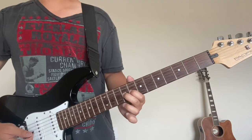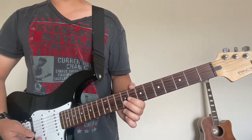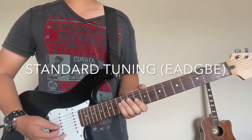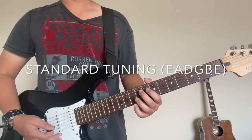Alright, so here we go. Before we show you what to strum, first let me tell you that this guitar is set to standard tuning, so make sure you've got the notes down on screen — it's E-A-D-G-B-E, from the low E to the high E.